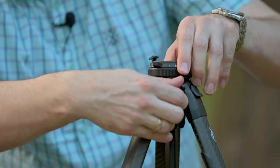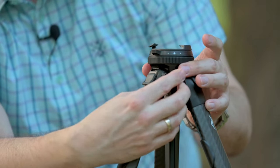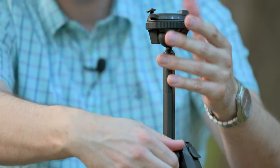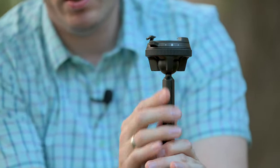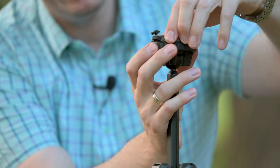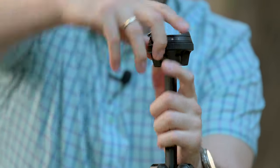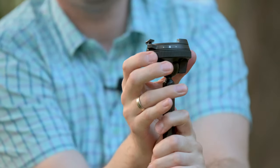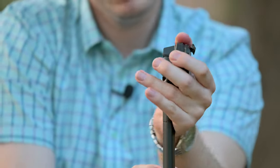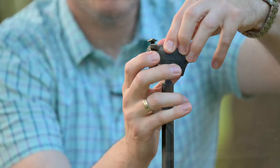Then we go to the center column. There's a wheel here for releasing it and it goes up like this. You have this ball head on the top which is integrated. If you want to tighten it you use this wheel here. Now it's tightened, now it is released and you can go in portrait mode — portrait orientation in both directions, which is a really nice feature.